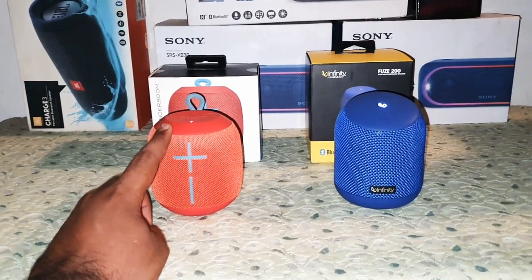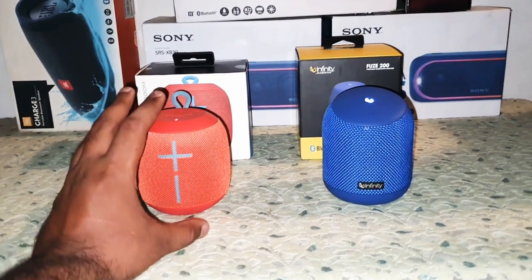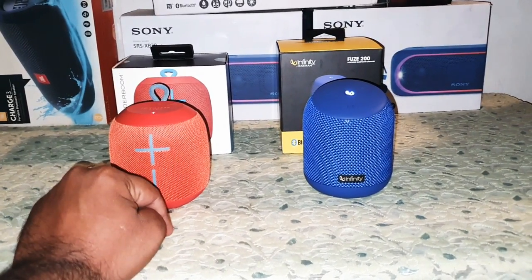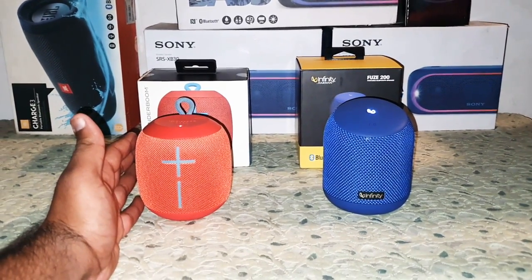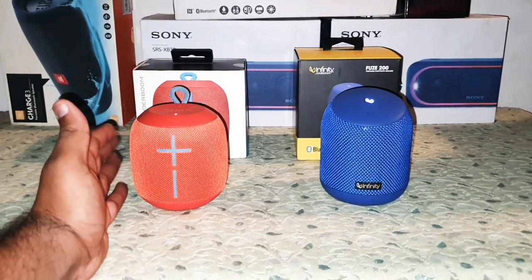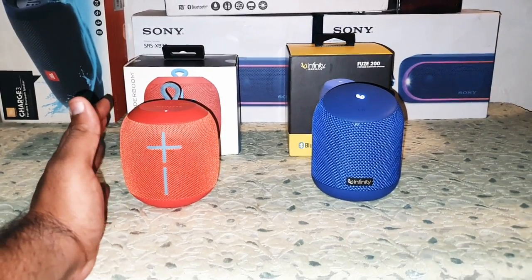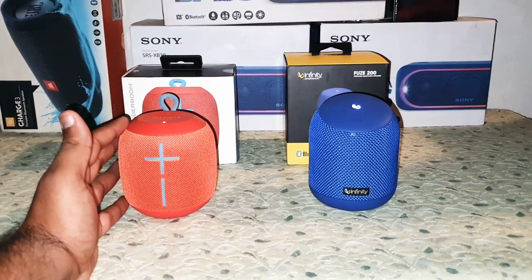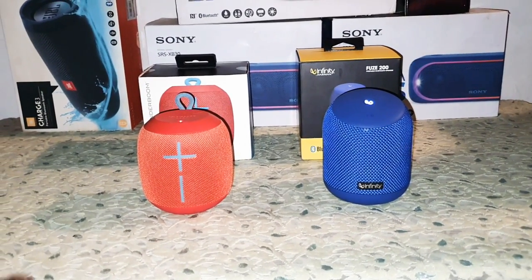So the UE Wonderboom loses on two parts: the mic and the price. But nonetheless, if you own a UE Wonderboom it's an awesome speaker to date. This Wonderboom is actually a giveaway speaker — I'm still waiting for a thousand subscribers, and once I hit it, it goes to one of the subscribers. So stay tuned and keep subscribing.